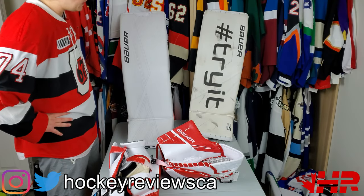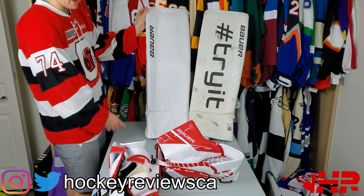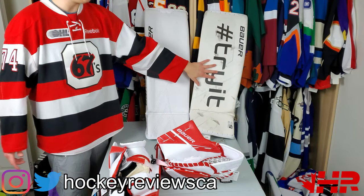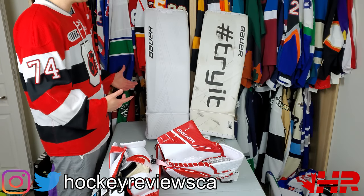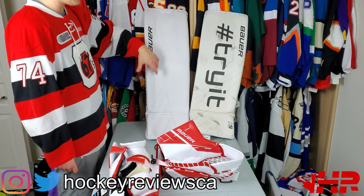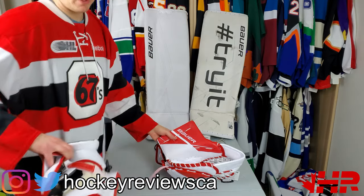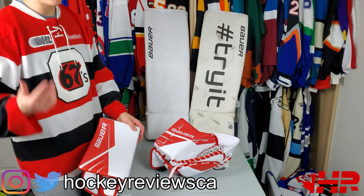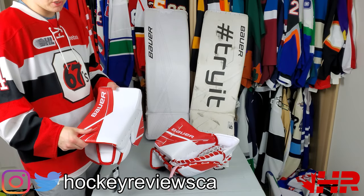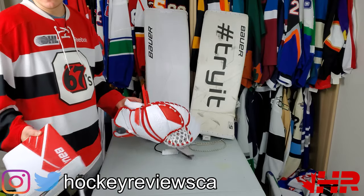Hi, I'm Matt from PocketReviews.ca and this is the Bauer Ultrasonic pad snapshot review, initial review, and comparative to the 2S Pro. Obviously I can't get these on the ice - they're brought from a store, they're not mine. I do have an order of these, but I don't have them yet because I'm not special. The gloves are in separate videos, so check those out. I compare them to the Vapor gloves and to previous versions - the 2S Pro and I had a 1S, but basically 2S.